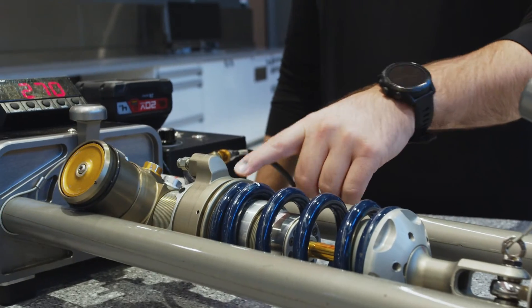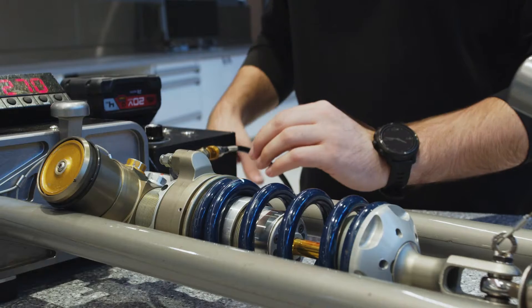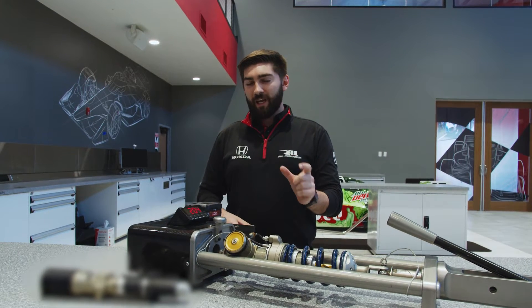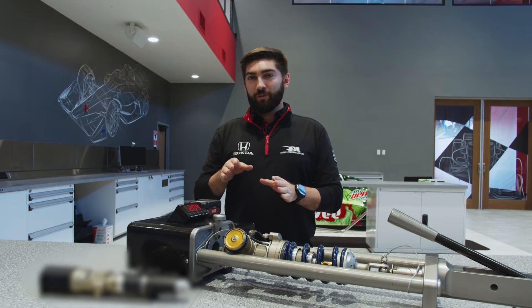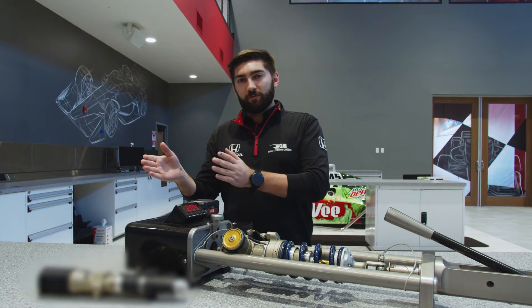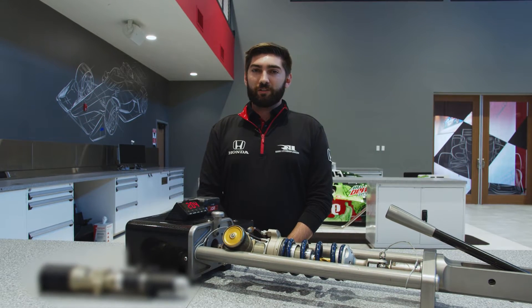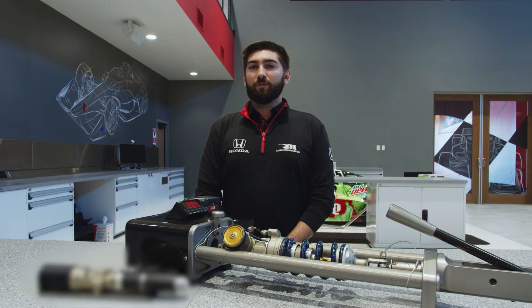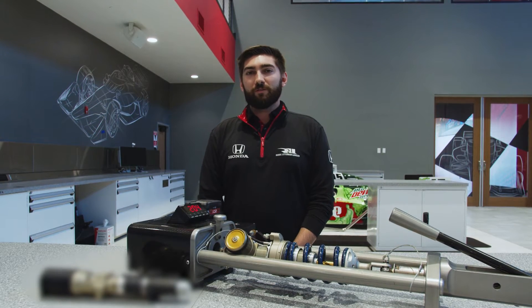For us, this is used on the right rear damper. The actuator grows and shrinks up to a maximum of half an inch per the rule book, which then preloads the right rear spring, moving weight from the left to the right side of the car on the front axles to adjust car balance and for setup tuning — just a tuning tool for the driver to use.